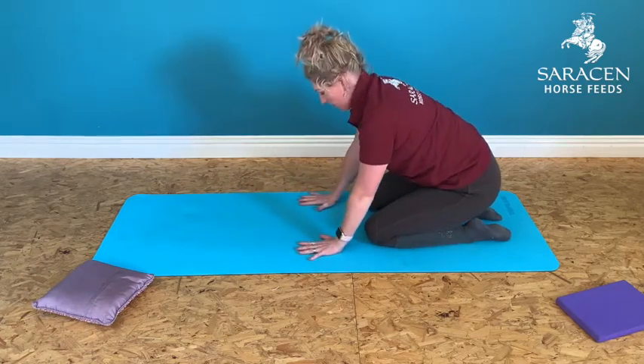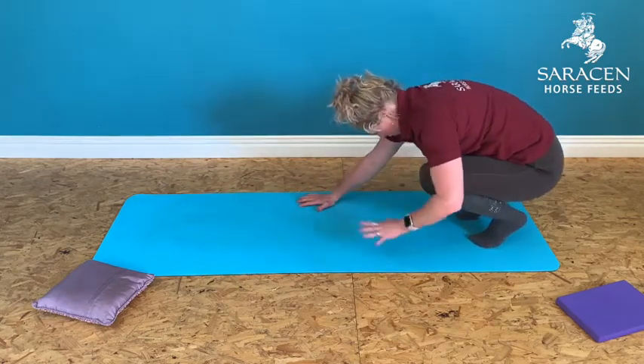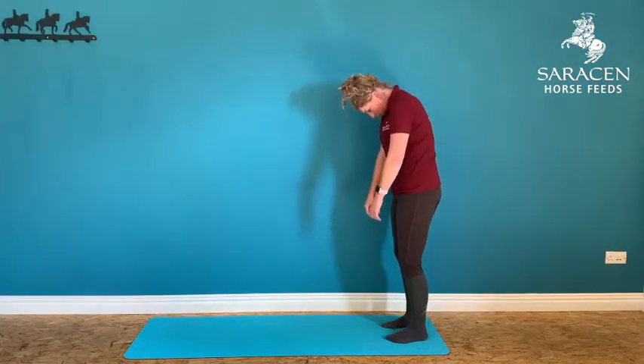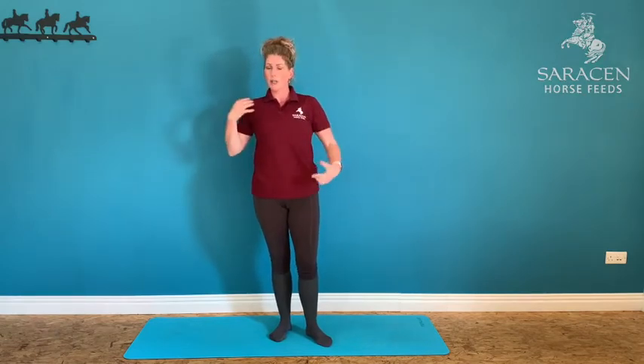Hands on the mat — we're going to come up into standing. Curl your toes underneath you, rock onto your toes, look at a spot between your toes, take your bottom up into the air, then roll up into standing. This finishing exercise is a really good one to do just before you ride — you can do it in your stable — and it works the body across different planes of motion efficiently.